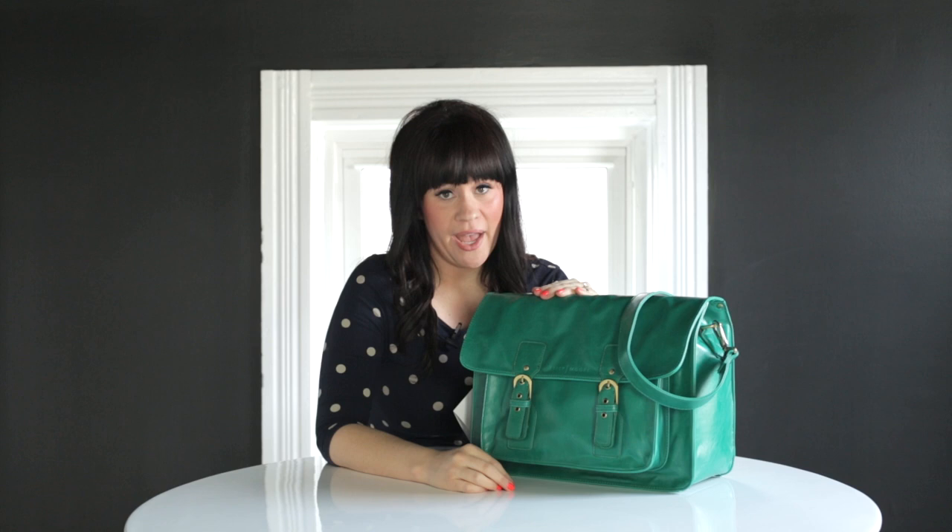We designed this bag to have a lot of different functions. It's definitely a camera bag — it can fit your camera and then at least two other lenses. It's also a laptop bag; it can comfortably fit a MacBook Pro or a smaller laptop. It can also fit your iPad, and we put in a special bonus feature: it has a diaper pad, so it can also be a diaper bag.